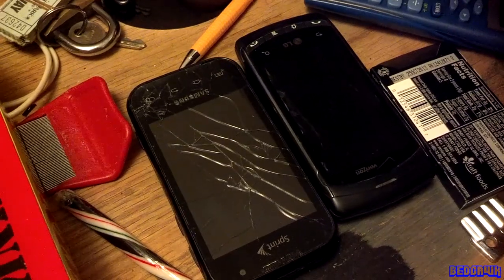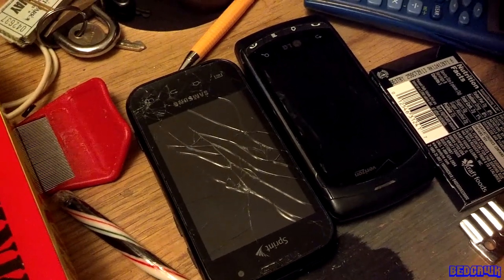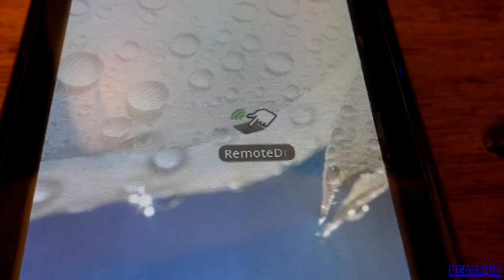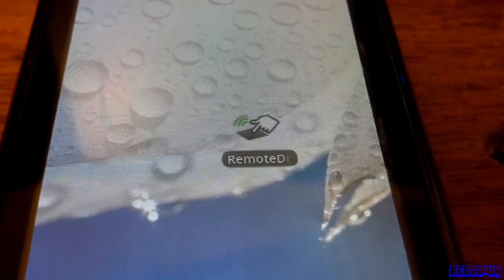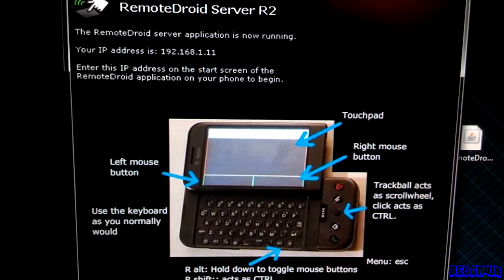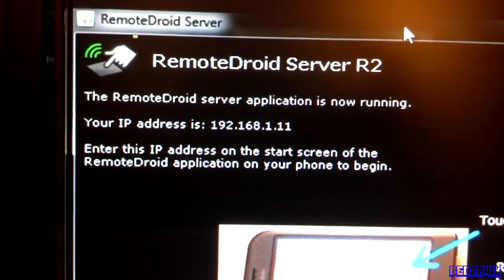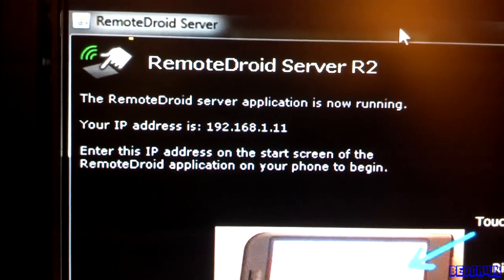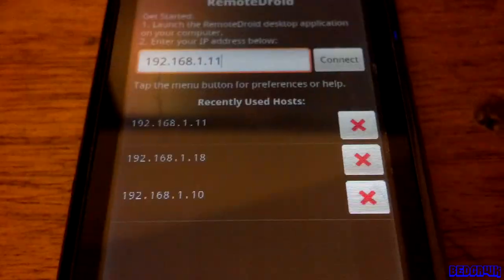And download the Remote Droid Android app for your Android cell phone or tablet. Once you download and install this program on your phone and your computer, go ahead and open up the Remote Droid server app on your computer. What you're really worried about is this little IP address — mine is 192.168.1.11. Then go over to your device and click on Remote Droid.